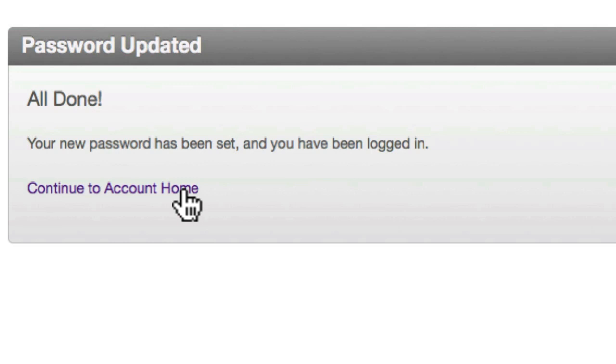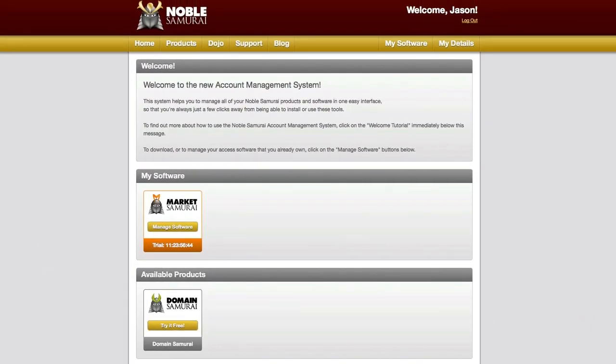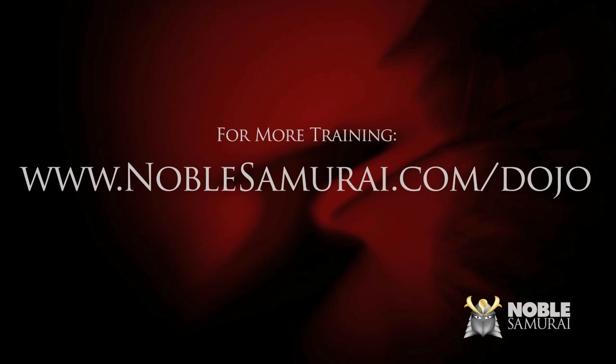You can then click through to view your account. And that's it — you now have a Noble Samurai account.